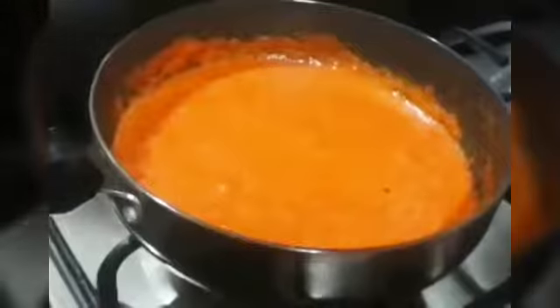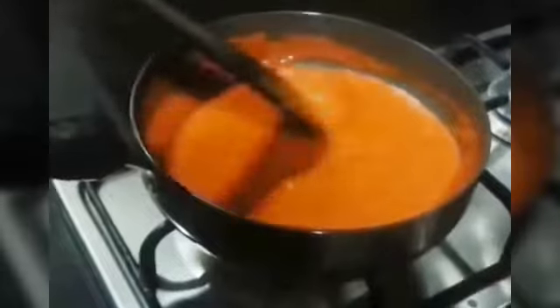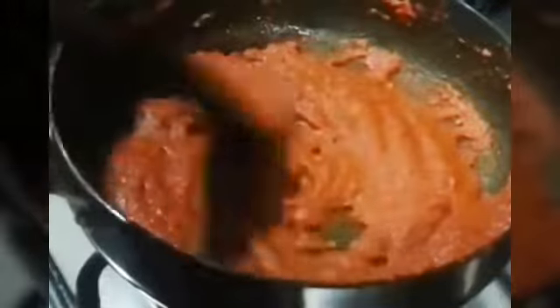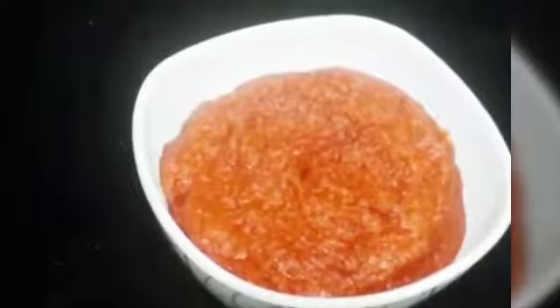Add a little bit of water. Cover it and cook at medium flame for about 5 minutes. Make sure to stir it occasionally. It has been 5–7 minutes — this is how it looks. It is completely ready now.